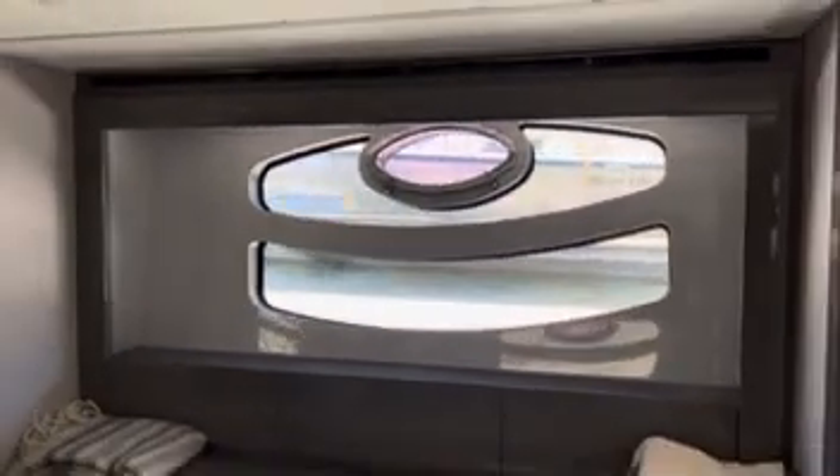Now we have the master stateroom — beautiful windows for natural light. Again, the stitching and the leather is really, really nice and really well done.